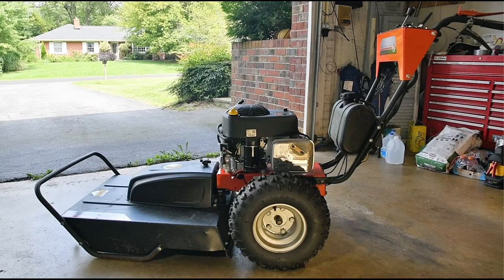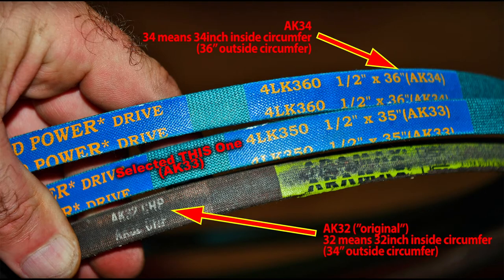I threw together another short video showing how quick and easy it really is to replace the drive belts on my 2018 DR Power 26 Pro mulching mower, after receiving so many questions and comments about how I fixed my brand new brush hog from ghost walking by itself.